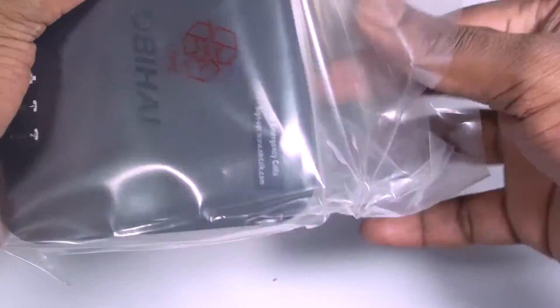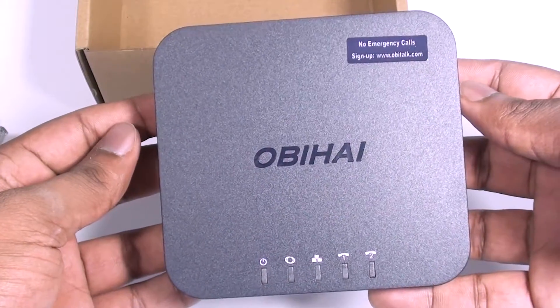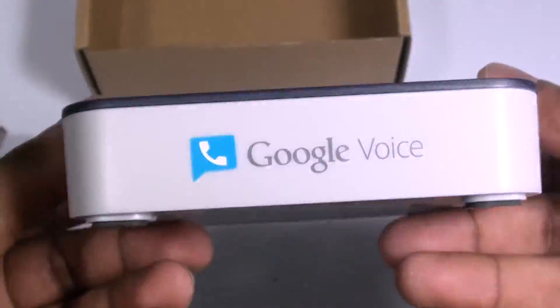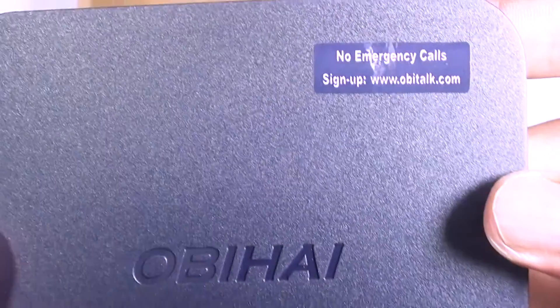Next, let's take a look at the device itself. The OBI202 has a hard plastic exterior. The five indicator lights are located on the top front of the device. A Google Voice logo is printed on the front face of the device. There are also vents cut into the sides and the bottom of the device to allow for airflow and cooling.